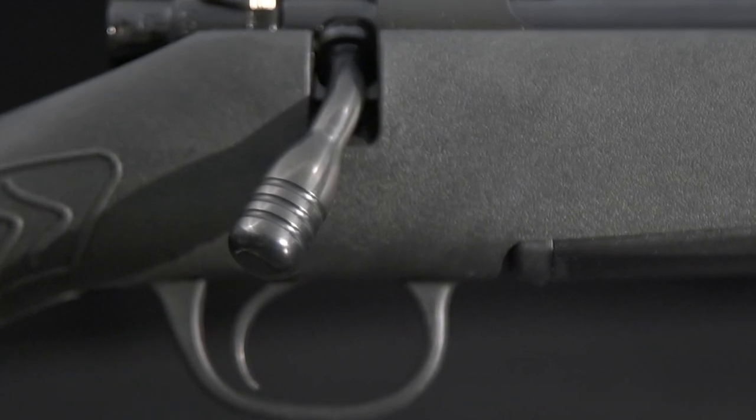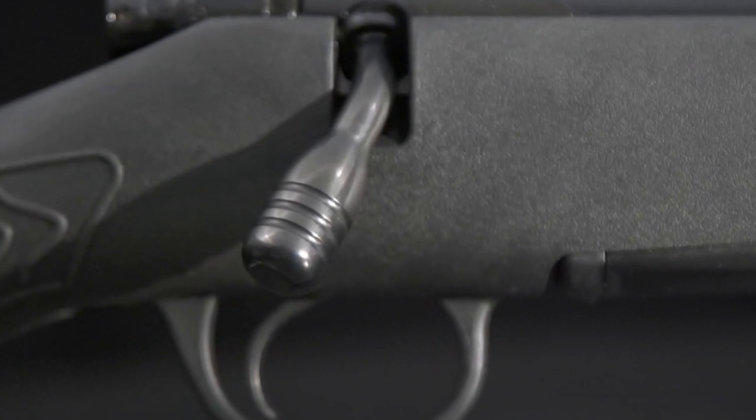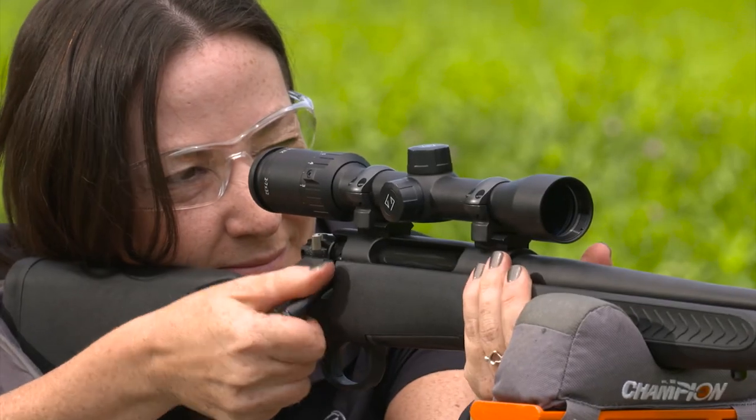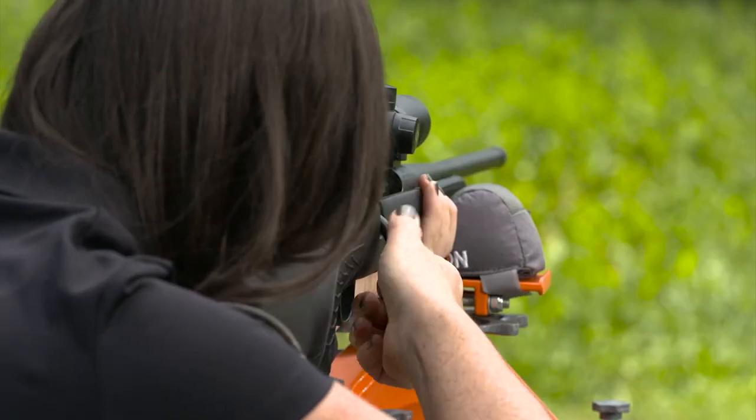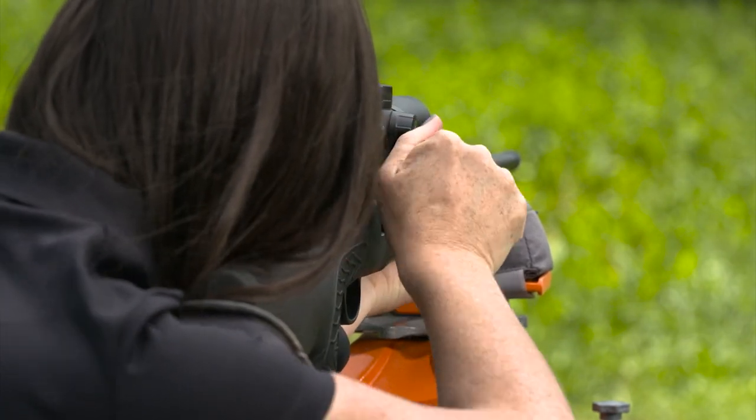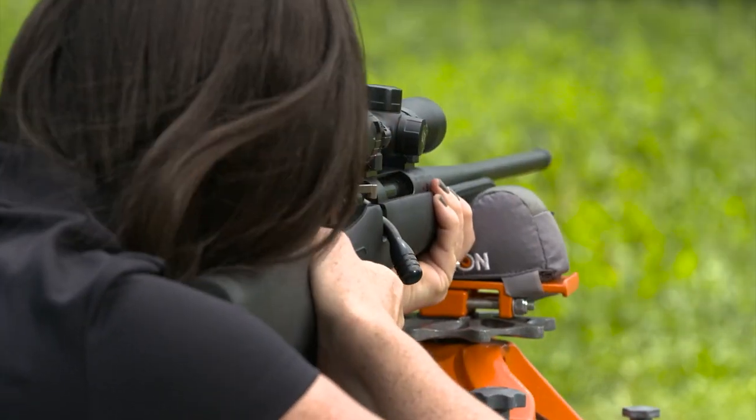Inside the receiver rides a full-diameter bolt with a three-lugged bolt head. It gives a low 60-degree lift that helps you keep your fingers clear of the scope. It has a spring-loaded positive extractor and plunger ejector for reliable feeding.